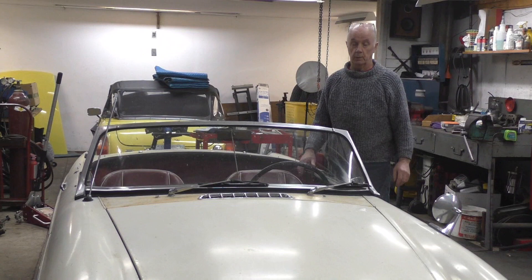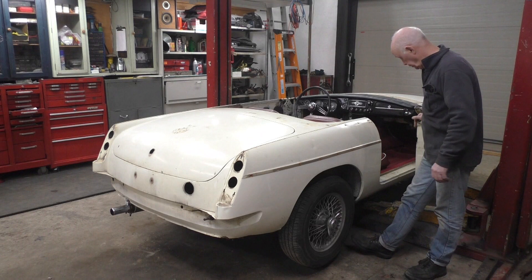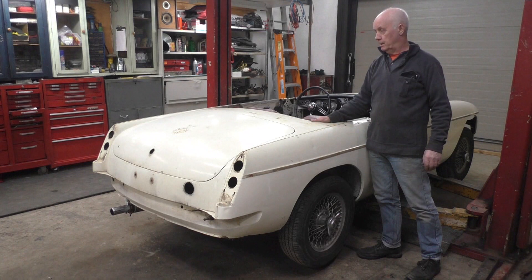We have all the chrome pieces off the car now, all the badges off, the bumper's off, lights off, strip around the back, all the doors stripped until they're empty. We took off the windshield and done all the lights on the front, the grill, everything. So now we're on our way to the body shop - I'm just going to put it on the trailer, load it up, and it's out of here. And when it comes back, hopefully it'll be nice and shiny and all painted.